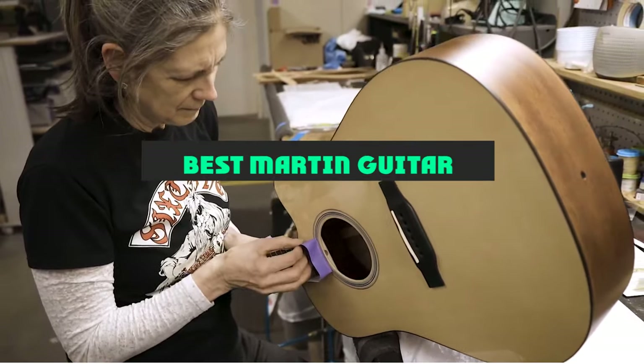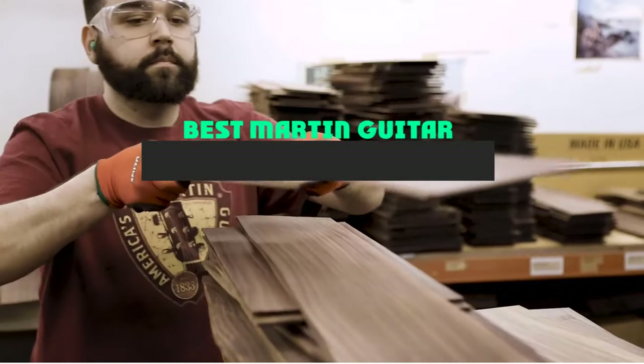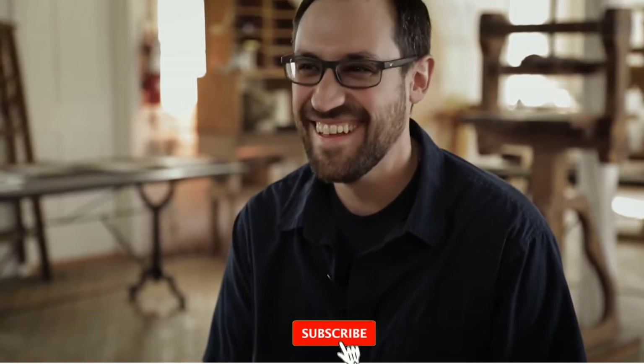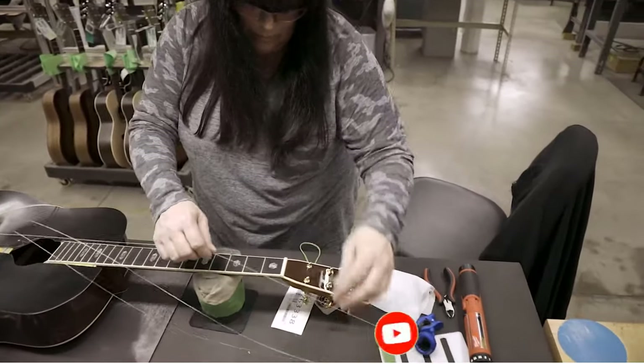If you're looking for the best Martin guitar, here's a list you must see. We made this list based on our personal preference and sorted it based on their features, prices, quality, durability, and reputation of the manufacturers and customer feedback. Also, we've included options for every type of customer. So let's get started.